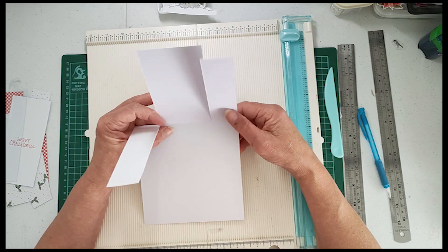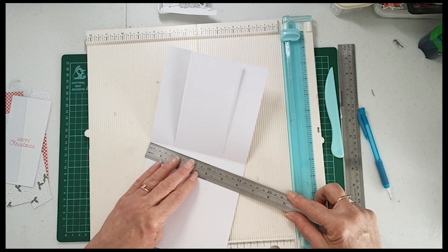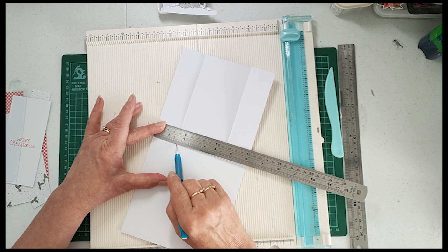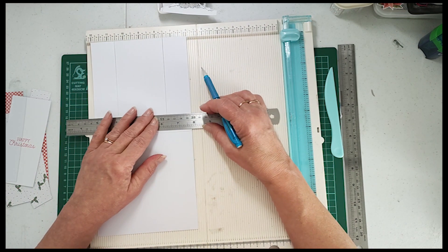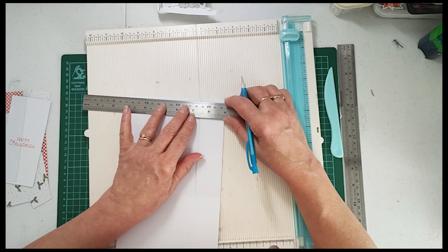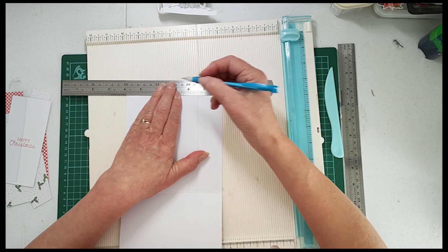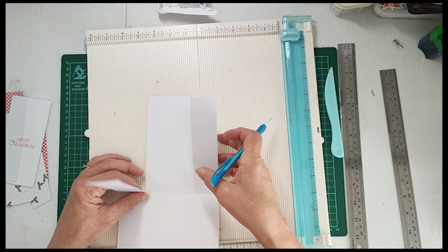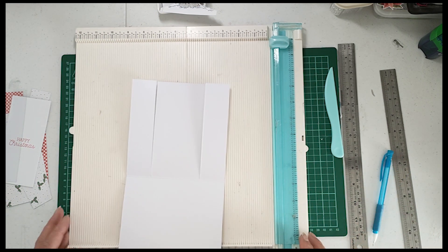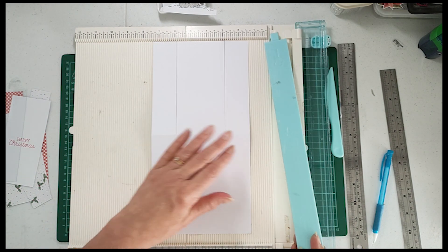Okay, along there what I'd like you to do is get your ruler and using a pencil, I would like you to mark one and a half inches in from both sides. So there's one and a half inches there and one and a half inches at the top as well - so we've got one and a half and then one and a half there, making these pieces here one and a half. Now you can use either a blade or your cutting board. I actually use my cutting board - I found it easier.